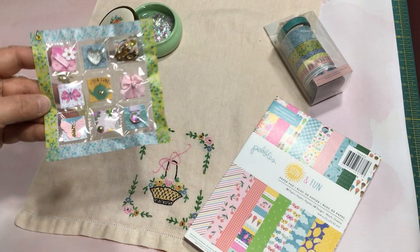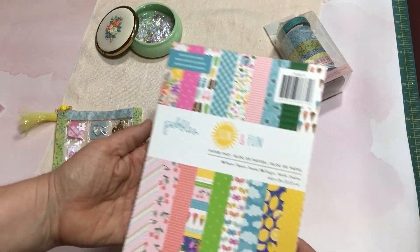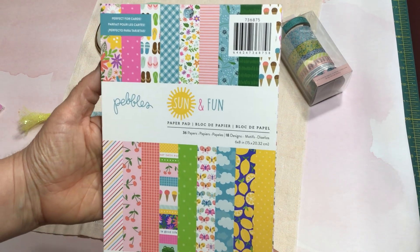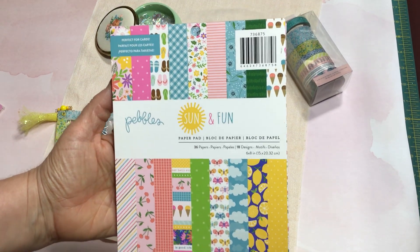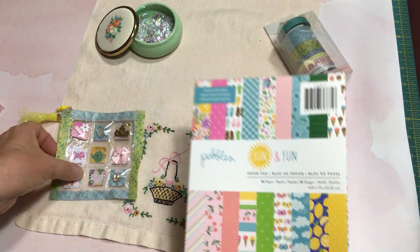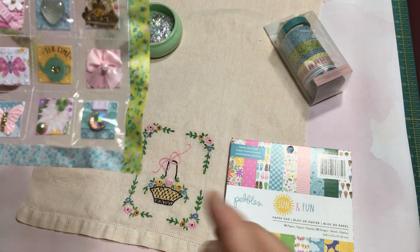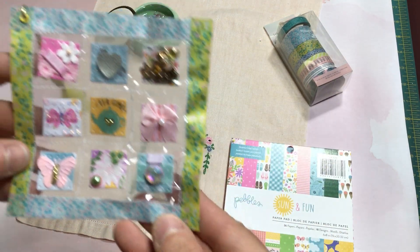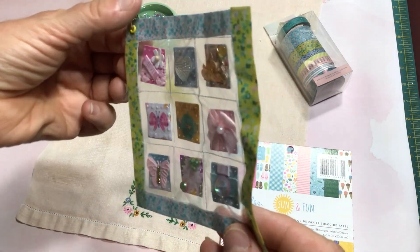I used this paper pad by Pebbles and I found this at Joann's when they had their 50% off sale. I picked up this pad and used some of the papers from that to create the little squares, and then I used some Maggie Holmes washi tape around the edge.